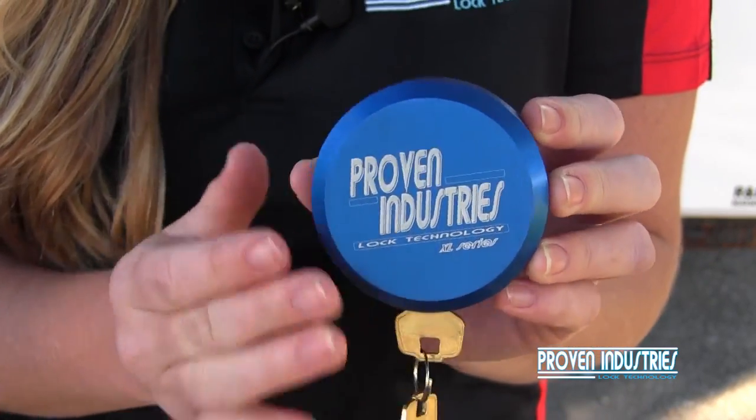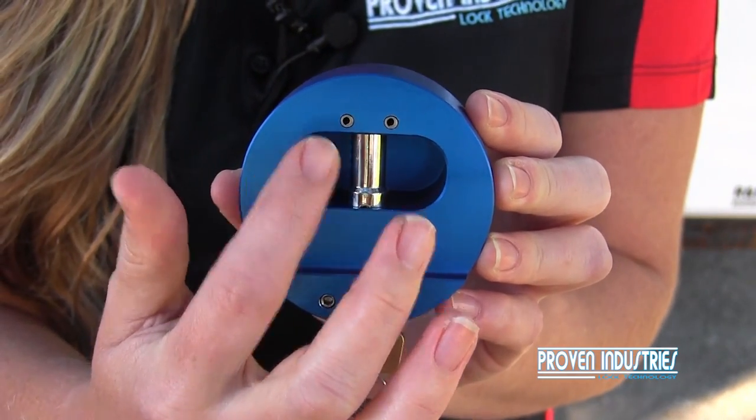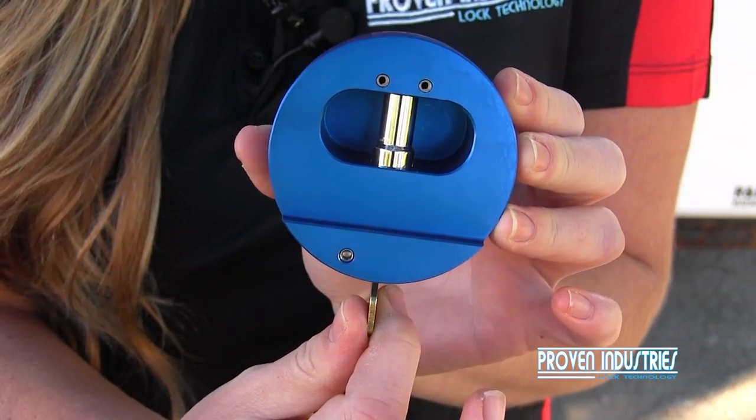Now let's go over how the puck lock actually works. If you look on the back, you'll see two pins at the top — that's where the shackle locks into place.